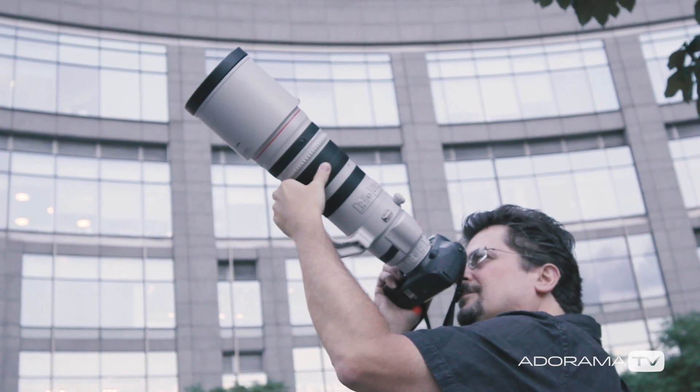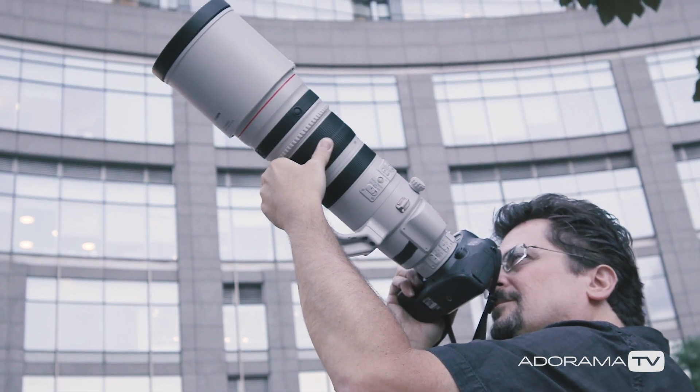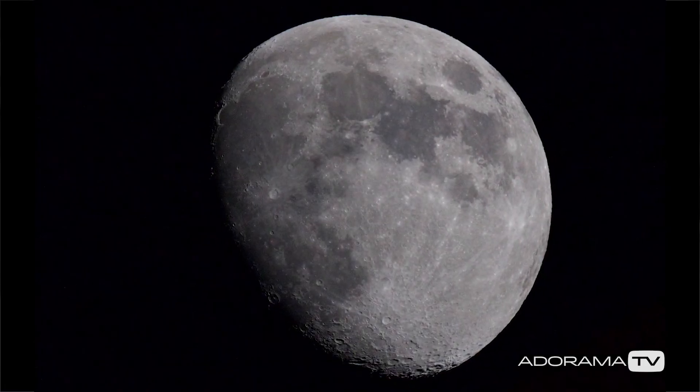So remember, to photograph the moon: try to make an interesting composition, shoot when the moon isn't full, and use the Looney 11 rule to nail your exposure every single time. Thanks for joining me today on AdoramaTV. Don't forget to subscribe for more amazing videos. Follow me on social media at David Bergman, and visit the Adorama Learning Center for lots of other great tips and tricks.